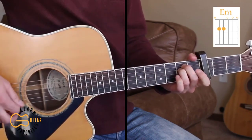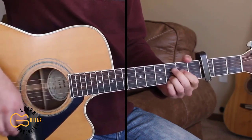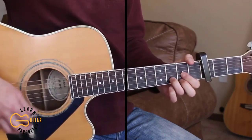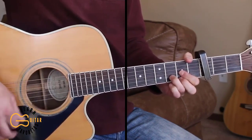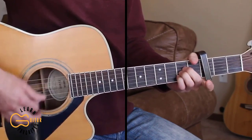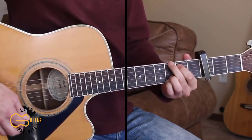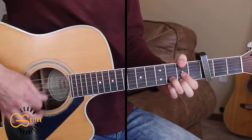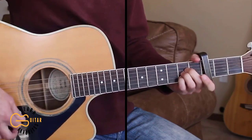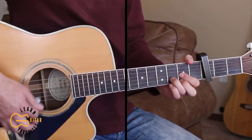So we'll start out just playing through the intro. I'm going D, then I'm going to the G chord, then I'm going back to the D, but adding my thumb up here on the 2nd fret before going to the A. And the strumming pattern here is down, down, up, down, down, up.